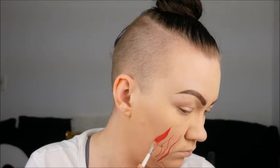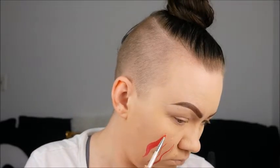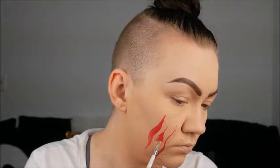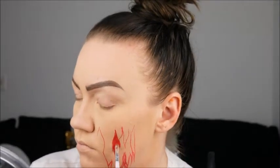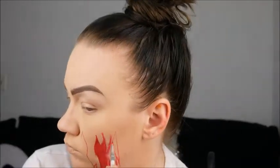Here we are just going back in and filling in that red outline with some red body paint. When I drew these lines, I wanted to make sure it looked like I had some ripped flesh around the edges. So make sure these aren't super nice lines — you want it to look really fine towards the ends.